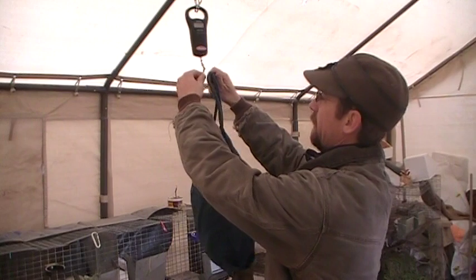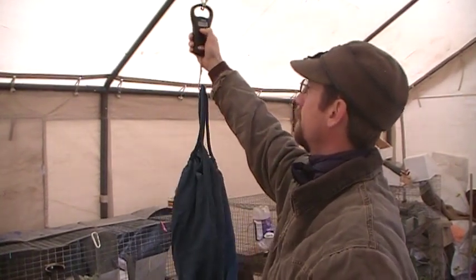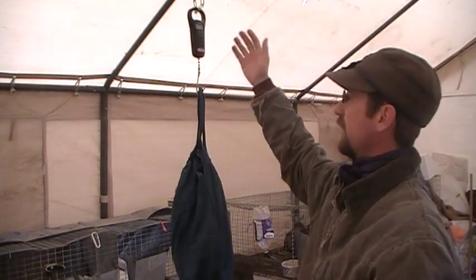What I have to do here is I put it on the scale and start it up. That gives me my zero — once it hits zero, I'm ready to go.